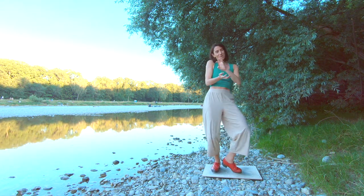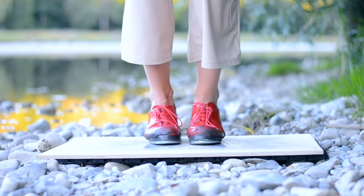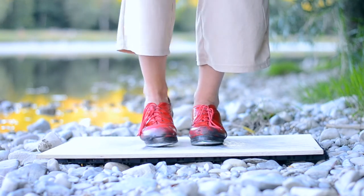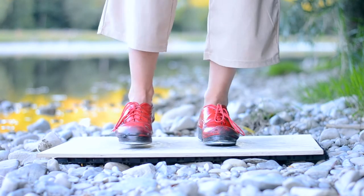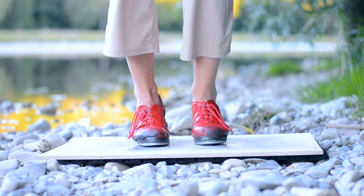Now we combine both of them and do it with the wings. Ball change, then you jump up, you scratch the right, you scratch the left leg and then brush, pull back, step step.